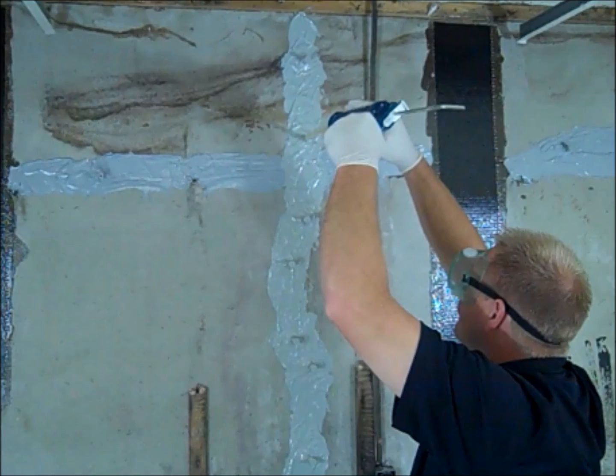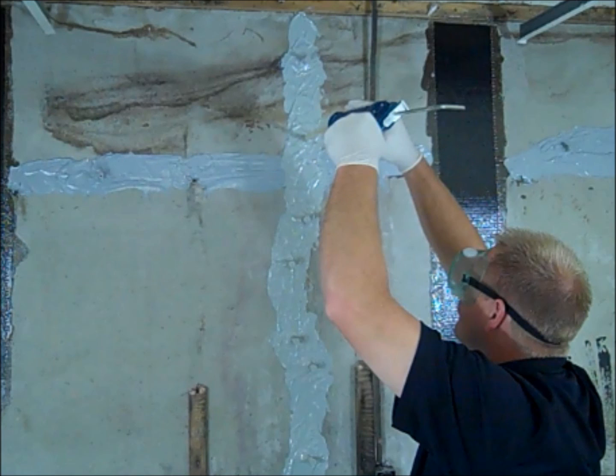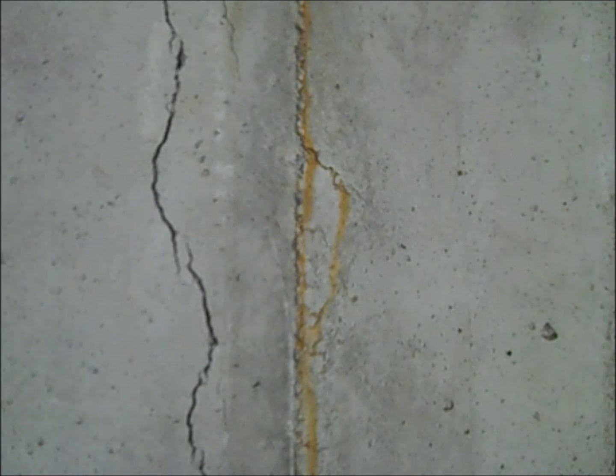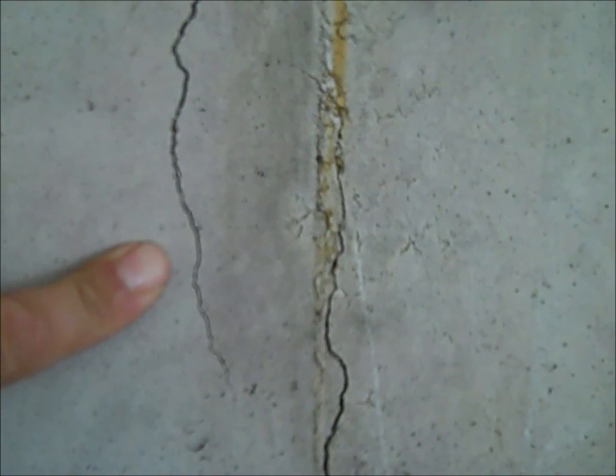Please read all safety literature prior to performing the repair. All work is done from the interior of the basement. Do not perform the repair from the exterior side of the foundation, as this will result in a failed crack injection. The face of the concrete wall must be dry — dry it with a heat gun or wait until it is dry. The interior of the crack can be slightly damp.